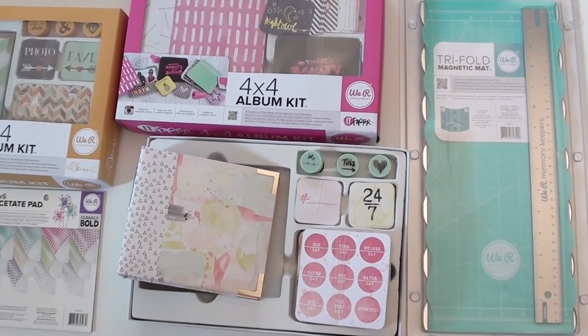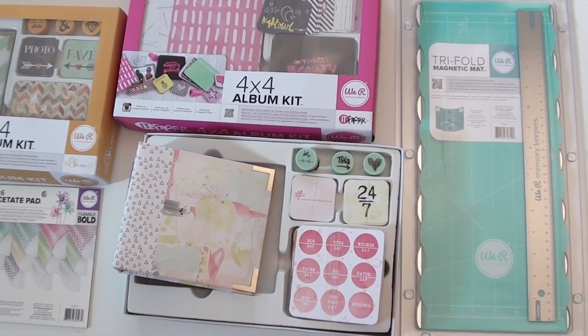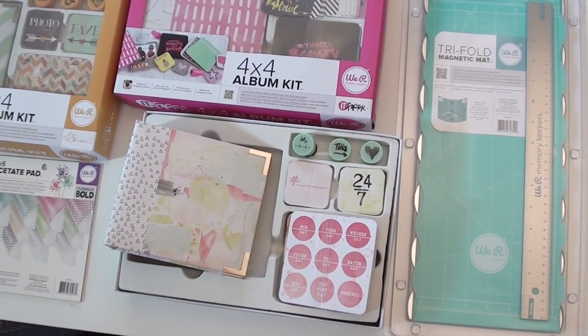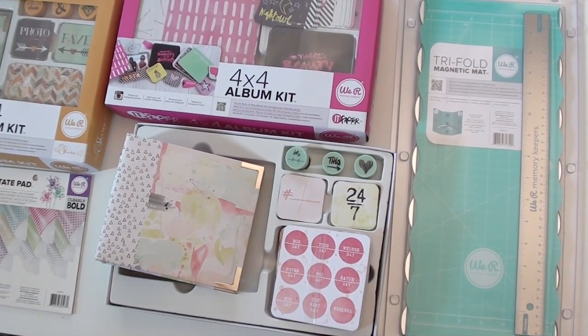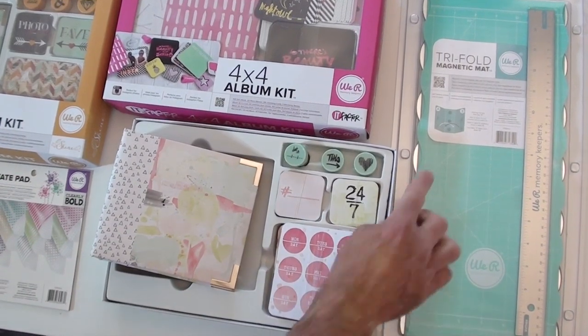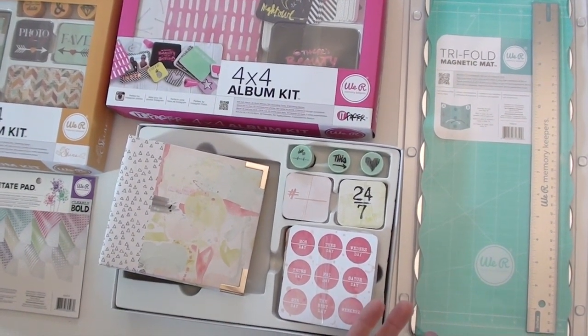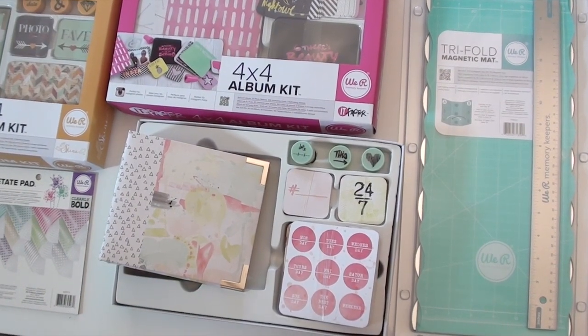New goodies from We Are Memory Keepers! They have a new tri-fold magnetic mat — say that three times fast. As you can see, it folds out which makes it really mobile, and it's magnetic. It comes with a ruler. Bingo bango, you're in business!